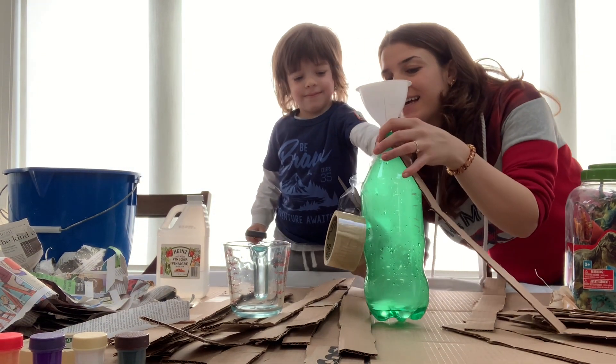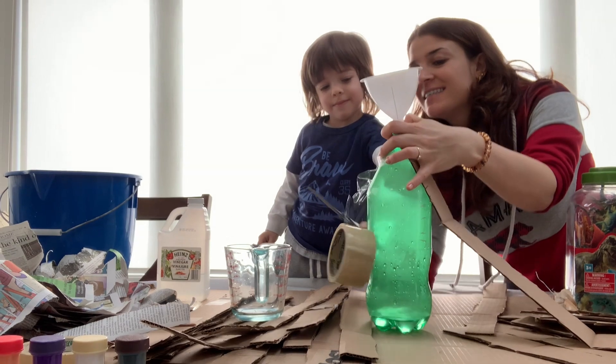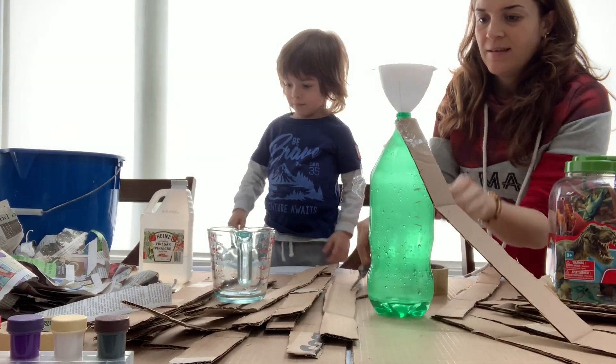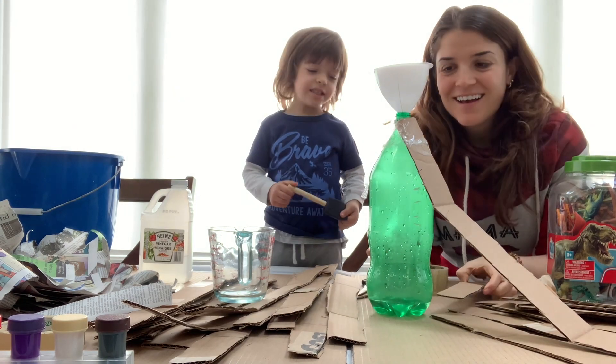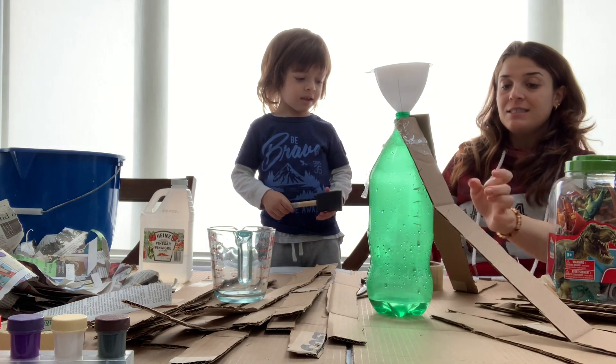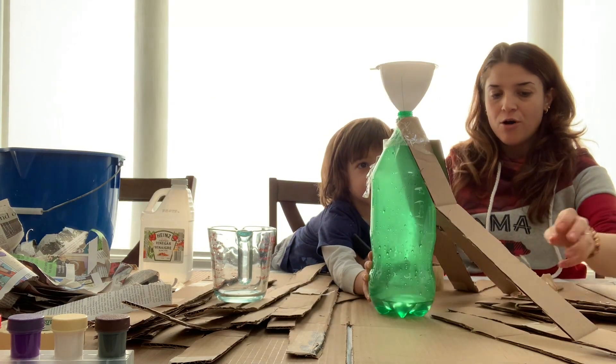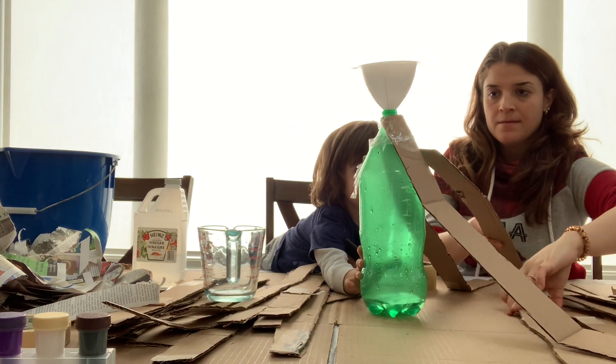You gotta keep holding it. I got it. Okay.